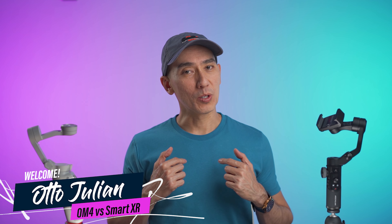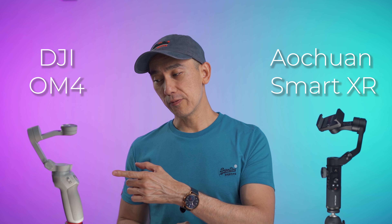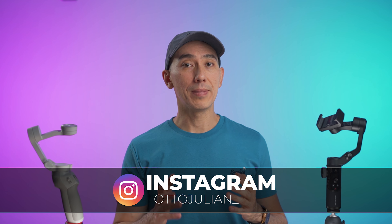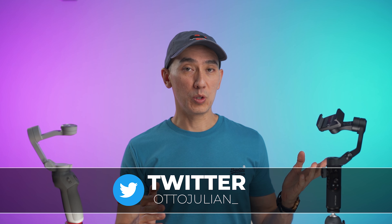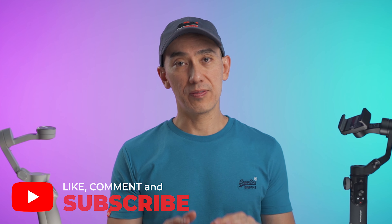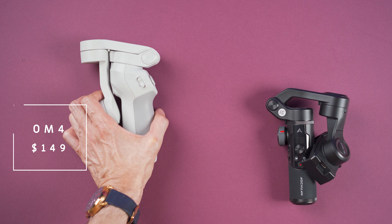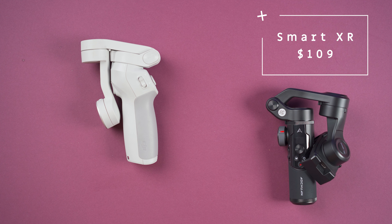Hello, how's it going? My name is Otto and welcome to the channel. Today we are comparing the DJI OM4 with the Aoshuan Smart XR. I hope I'm saying that correctly — I never heard about this brand before until some viewers mentioned it on a few videos. I thought about giving it a try, so I requested a sample unit directly from the manufacturing company. But they have no say on this video, and everything said here is my own opinion. First, let's talk about the price: it is $149 for the DJI OM4 versus around $109 for the Aoshuan Smart XR.